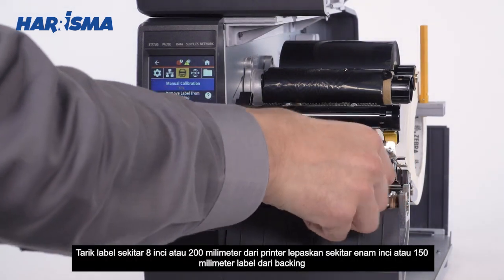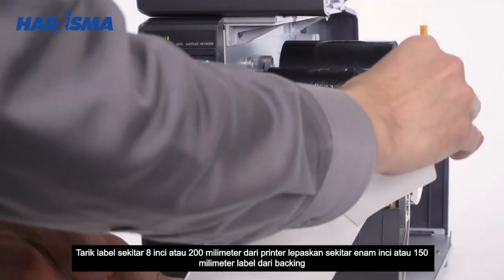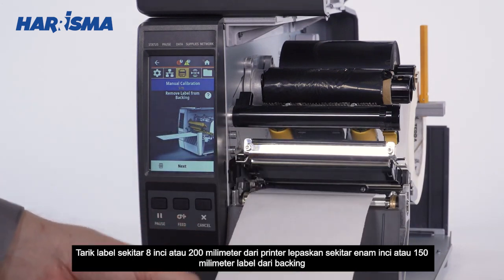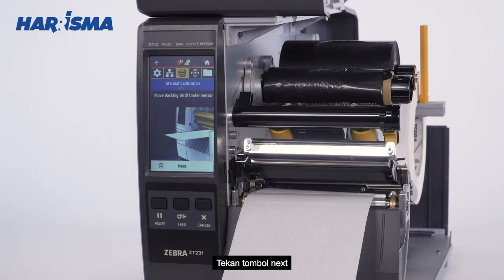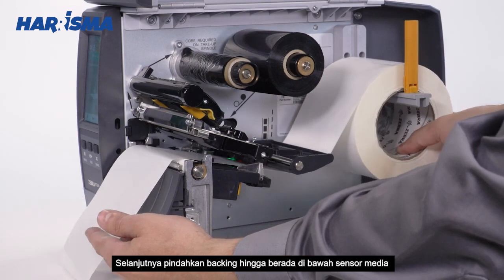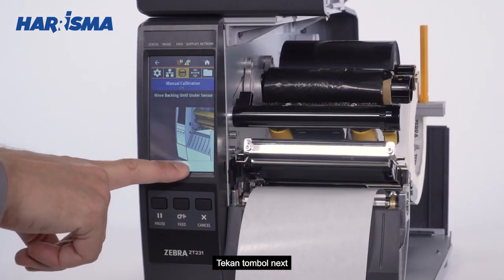Pull about 8 inches or 200 millimeters of labels from the printer. Remove about 6 inches or 150 millimeters of labels from the backing. Press Next. Move the backing until it is under the media sensor. Press Next.